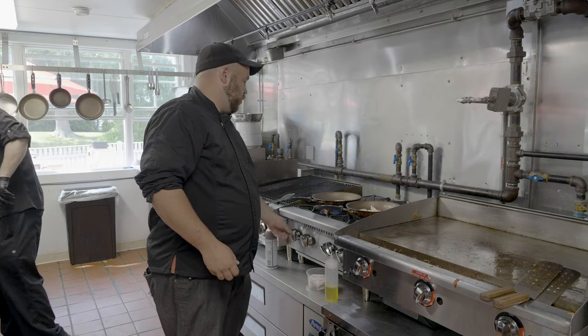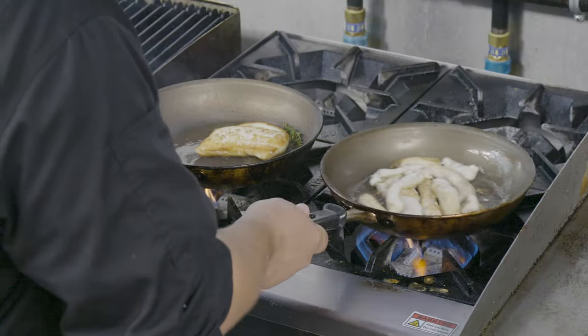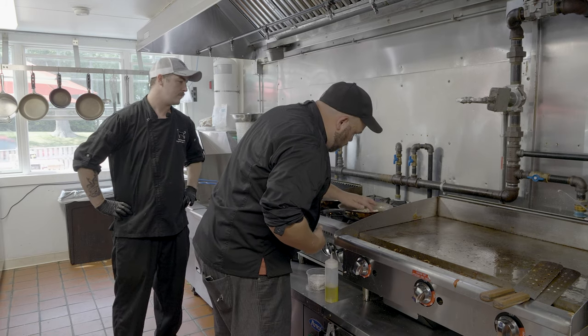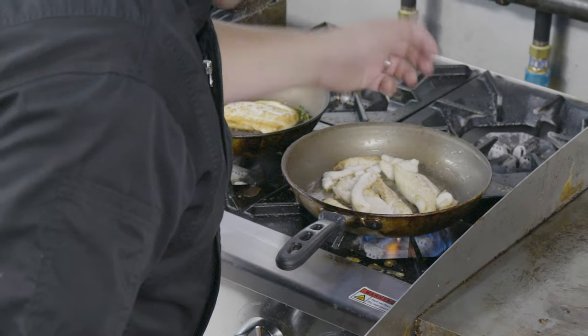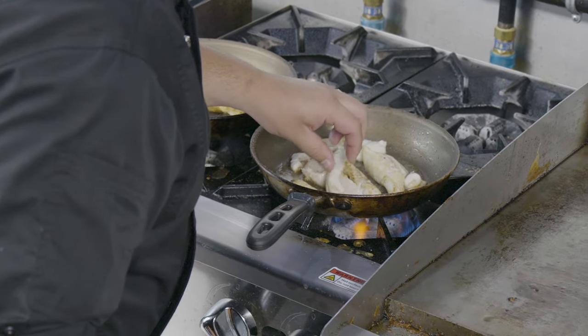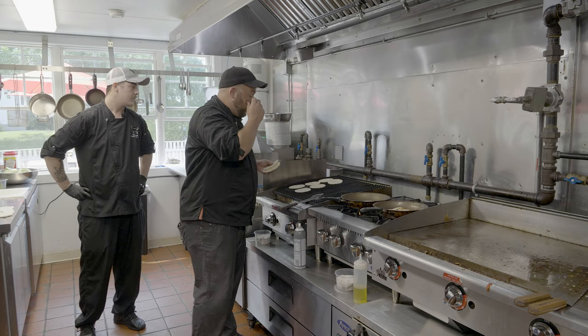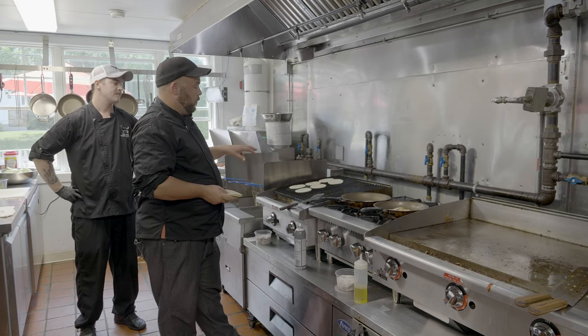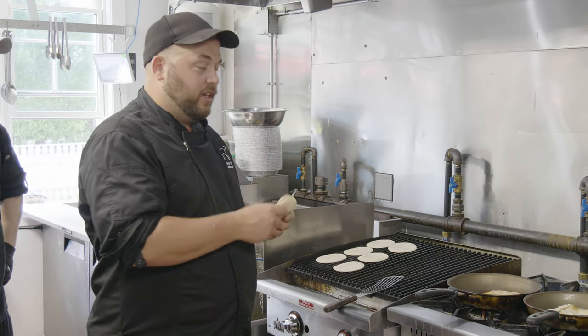Turn that one off, just let that sit there and finish cooking up. You can tell by the tenderness — just touch it, got a little spring back, it's looking good, nice and brown. For our tacos, we do corn tortillas — that way, in case anyone's gluten free, they can definitely still enjoy these.